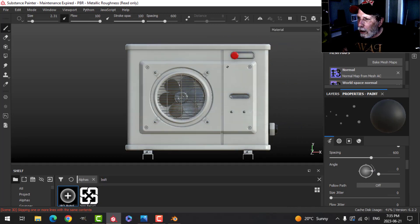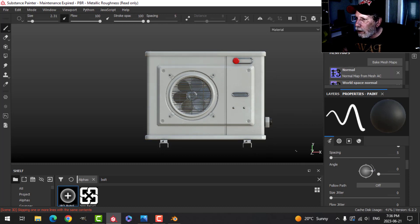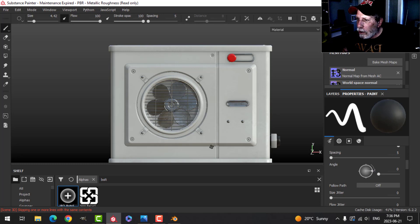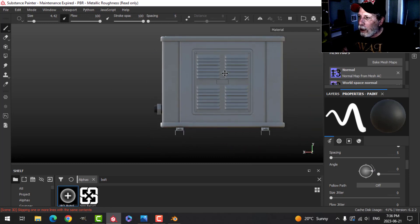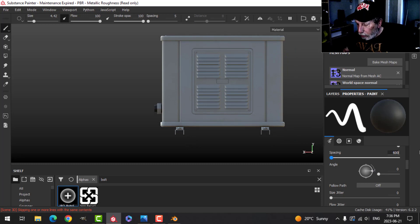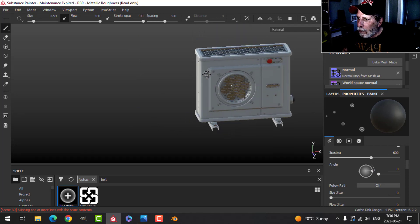I'm just trying to decide if I want any more. I don't think I want them with the spacing, so I'll bring that back to zero. I might increase the size and just do one or two more bolts here and there. I do want that for the box, so I'll go back to 600 and maybe do it on the inside here. Sort of a few there and a few there. That's probably okay for the bolts.